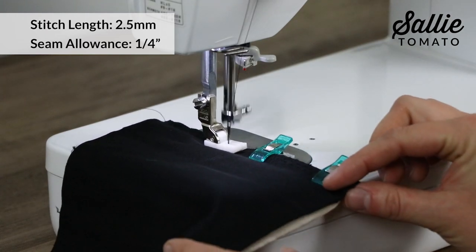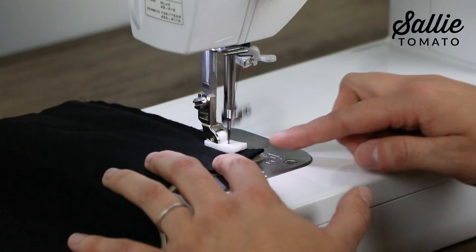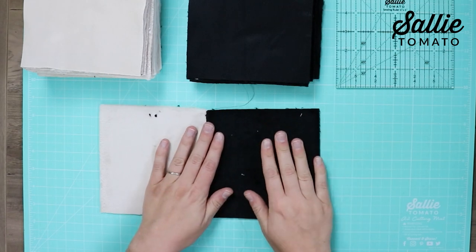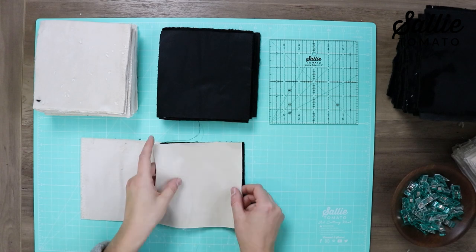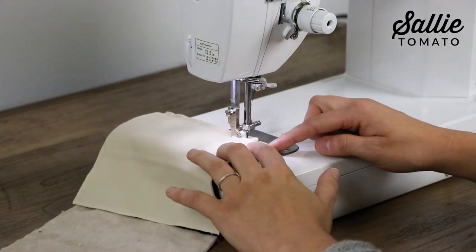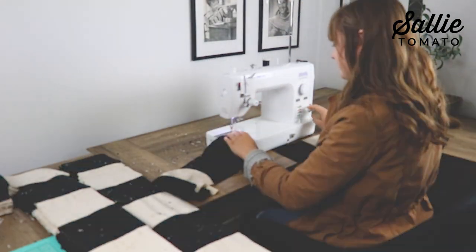Set your machine to a stitch length of 2.5 millimeters and for this project we're going to sew our blocks together with a quarter inch seam allowance. I'm just using the guide on my machine and lining up the raw edge of my fabrics along the quarter inch guide since I'm in center needle position. It's always a good idea to back stitch when quilting, so make sure you back stitch at the beginning and the end. After sewing, unfold your blocks and position them right sides up, grab one of your main fabric blocks, make sure the nap is going in the correct direction, and clip together the right hand side. Then you'll sew the blocks together at the machine just like before with a quarter inch seam allowance.